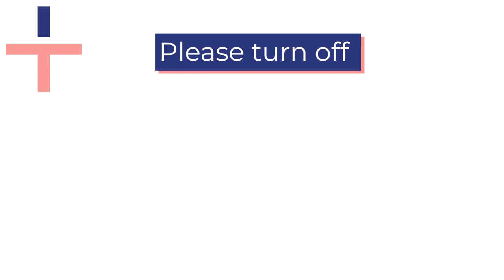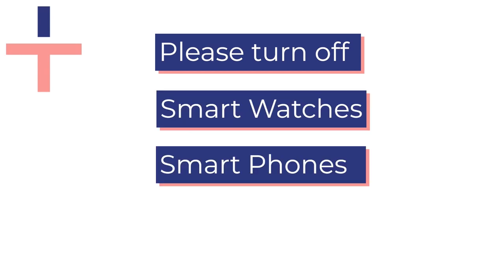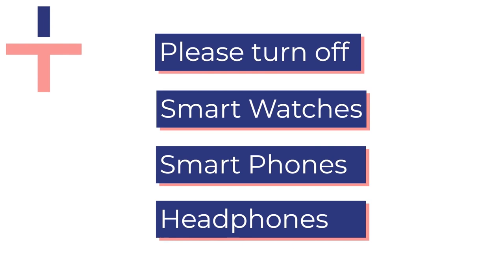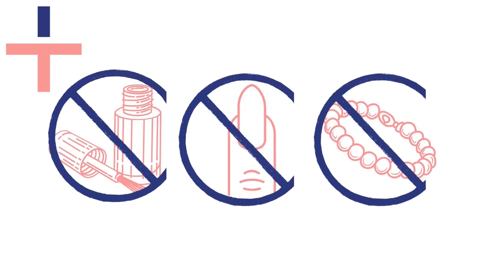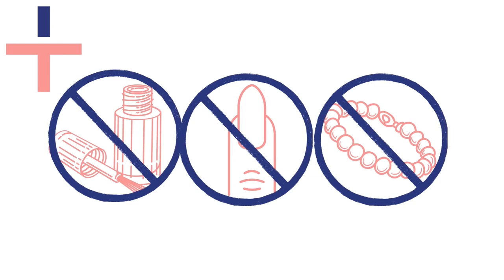Before taking your sleep test turn off any other transmitting devices in your room. These include smart watches, smart phones and headphones which can interfere with your test. Remove all tight clothing, jewelry and nail varnish or artificial nails as these can also interfere with the readings and test accuracy.